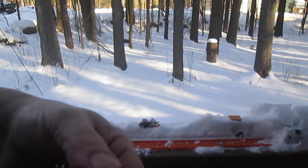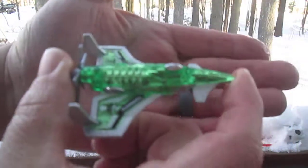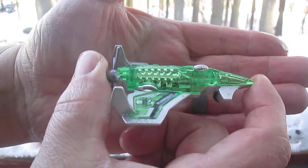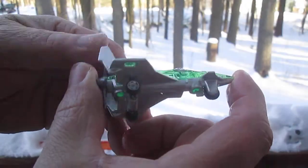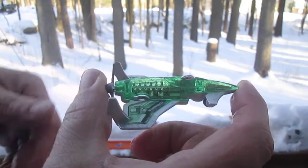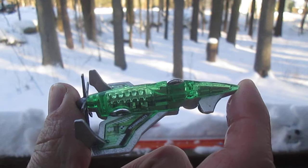Thank you everybody that tuned in and checked out my Poison Arrow. Please subscribe to Timmy's 10 again. Hopefully this was coming in clear — yeah, it's real hard for me to see the camera when it's this bright out from the snow. Please subscribe and T10 out.